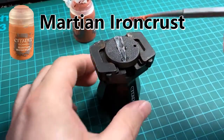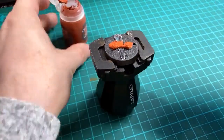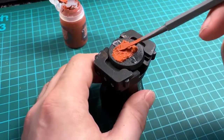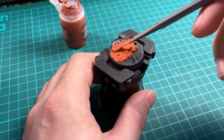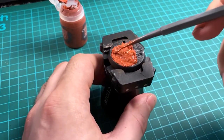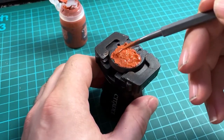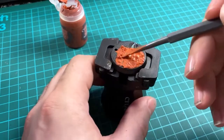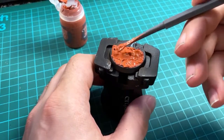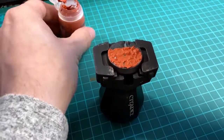Now for the slightly different method — the Martian Iron Crust technical paint from Games Workshop, used instead of PVA glue and sand. Scoop it out using a coffee stirrer or an old Green Stuff molding tool and spread it around the base. Don't put it on too thick or too thin. As it dries it gives a nice texture, and the iron crust version is the one that gives cracks, so you get some nice different textures on the base once it dries.